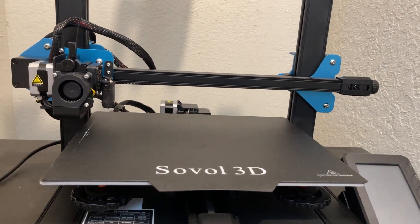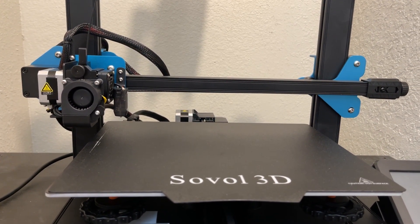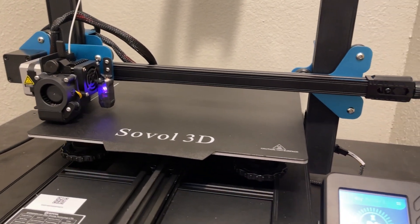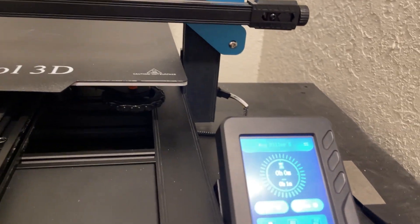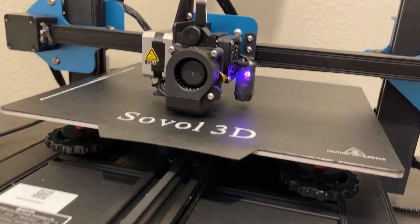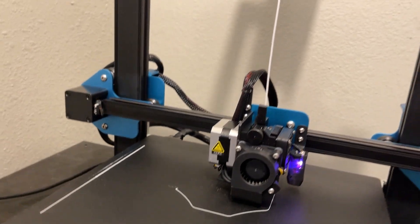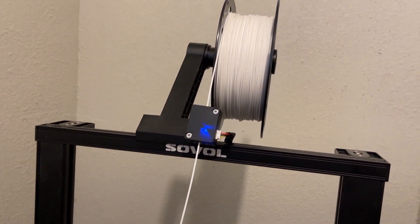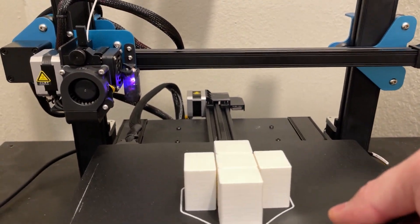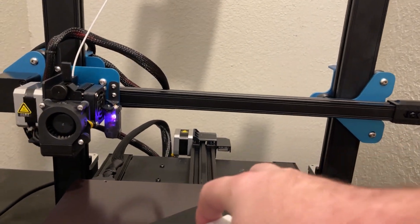Let's do some test prints, let's see how it runs, let's do a demonstration of the auto-leveling feature, and then go from there with my final thoughts.